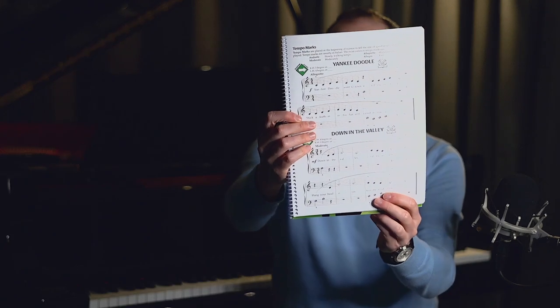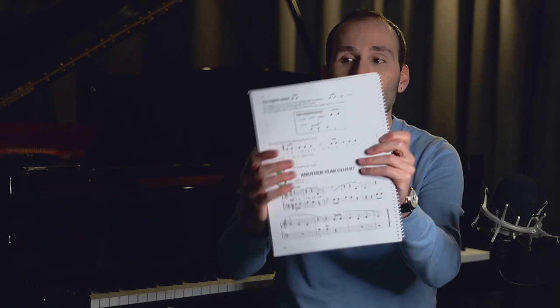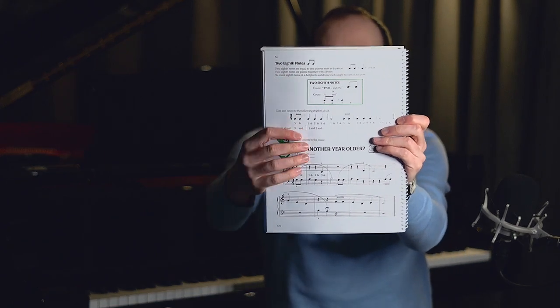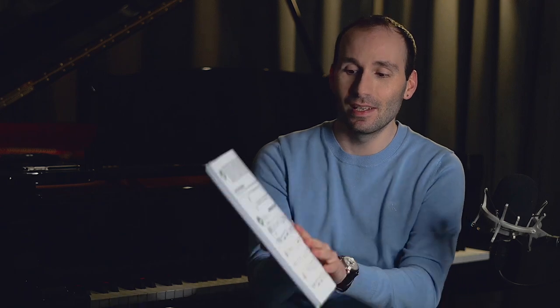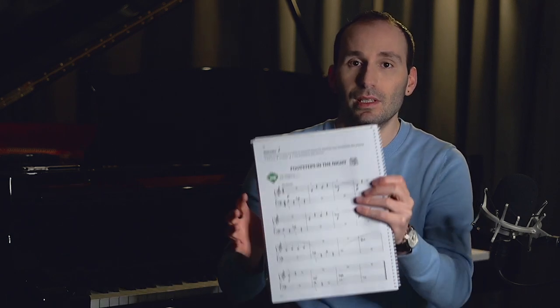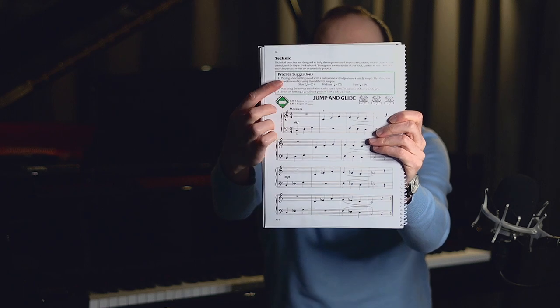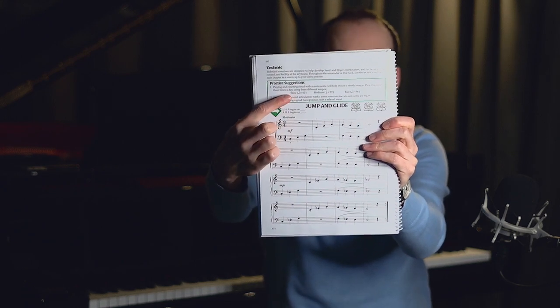I wouldn't call this a fixed-position book because it moves away from the C position very quickly, but I think it's good to get used to one position before moving on. As a beginner you need a home base to feel comfortable before you move away. We've got traditional songs — Yankee Doodle, Down in the Valley — then the quavers (eighth notes) come in quite early, which is really good. Then a classical piece — Minuet in G by Bach — followed by Surprise Symphony by Haydn, and we learn about articulation, staccato, and legato.